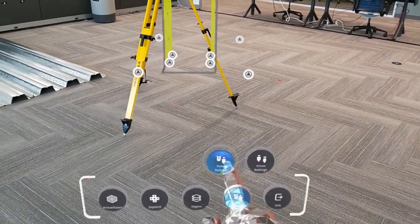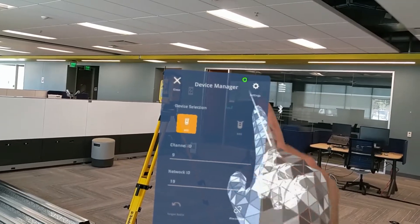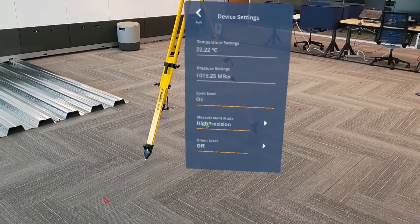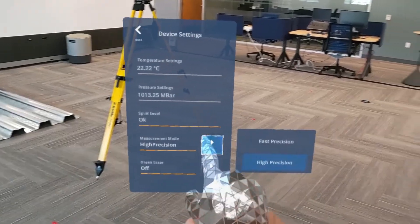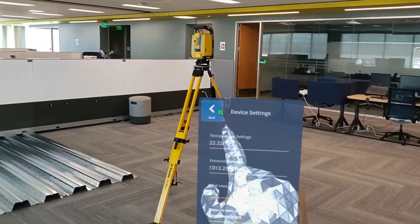If we jump into the total station settings, we'll be brought to the device manager window again, but this time we can hit the settings cogwheel in the upper right. Now, we can change information like our measurement mode from high precision to fast precision, and we can also turn on the green laser mode with supported devices.